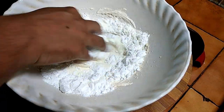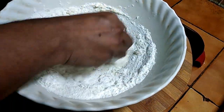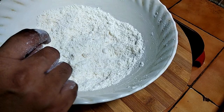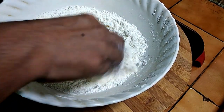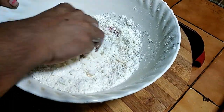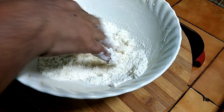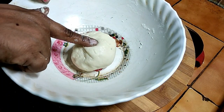Mix the butter and dough together. Add 1 tablespoon of milk and mix all the ingredients well until combined.